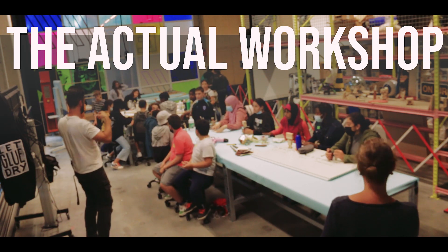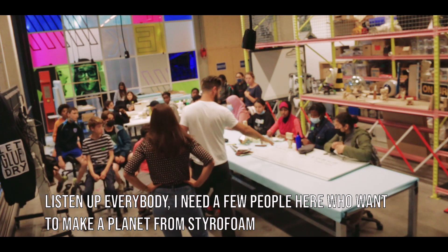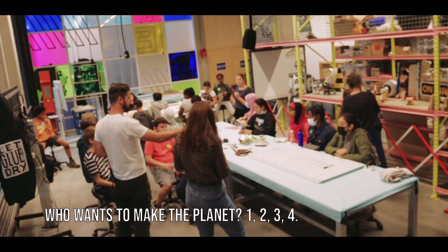At the workshop: listen everyone, if you want to work here we are going to make a planet from foam. Who wants to make a planet?